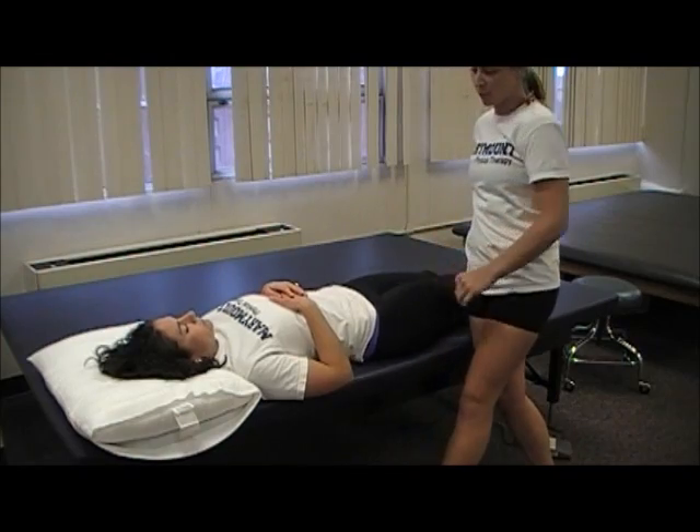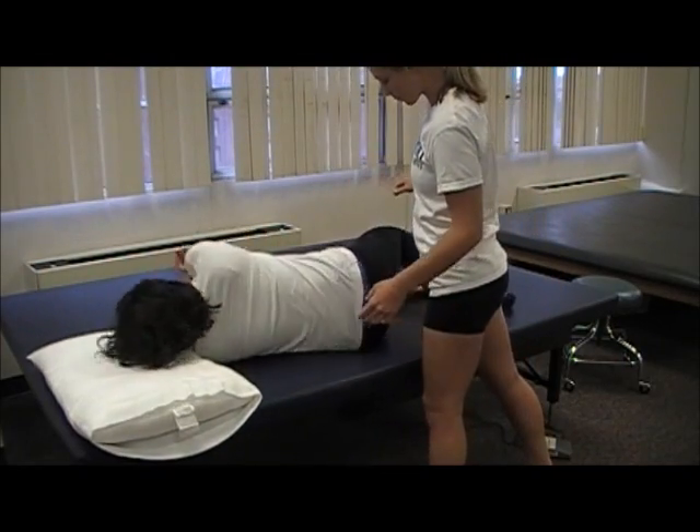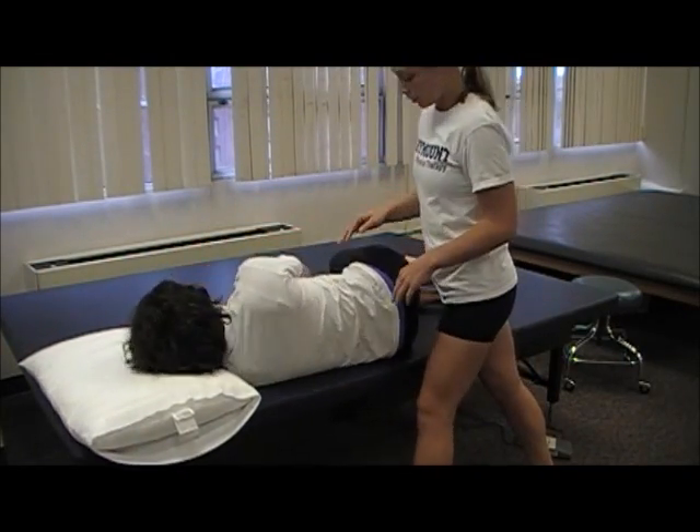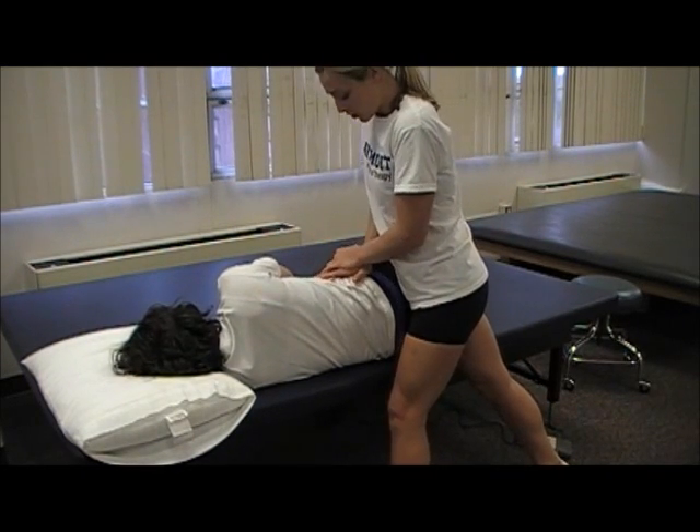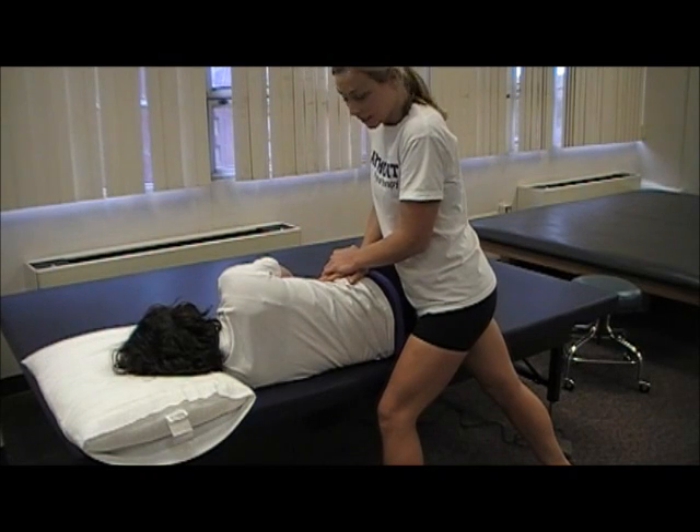The third test: have the patient lay pain side up. Hook your hand on the ilium and provide compression. This is the compression test.